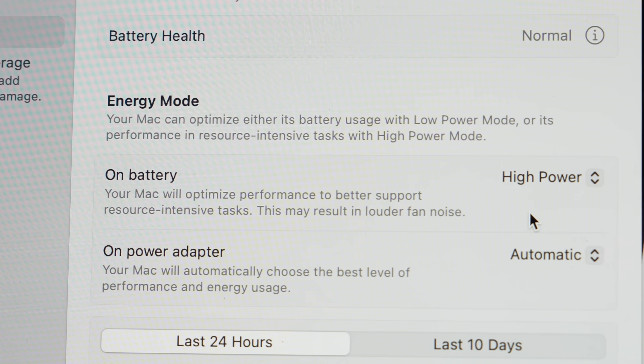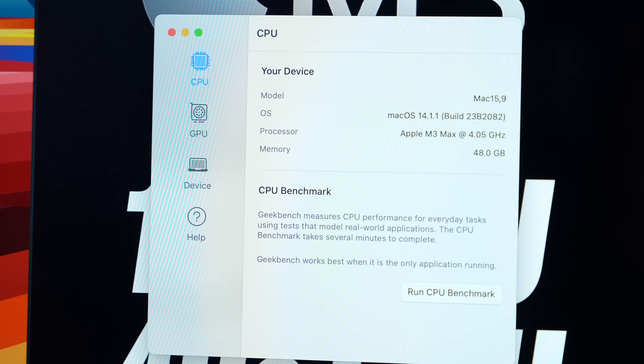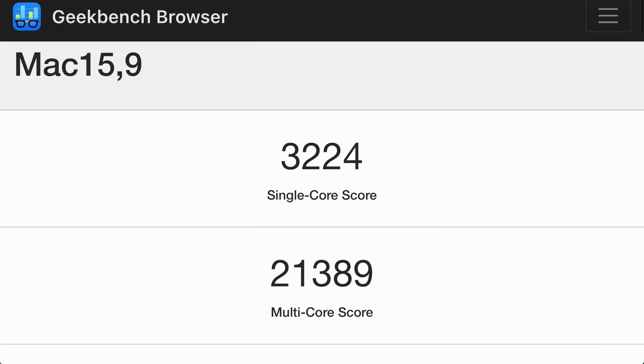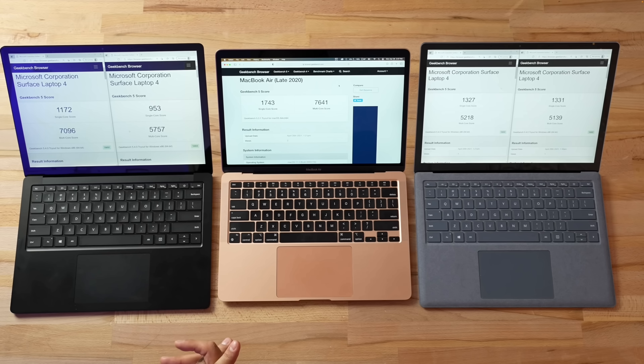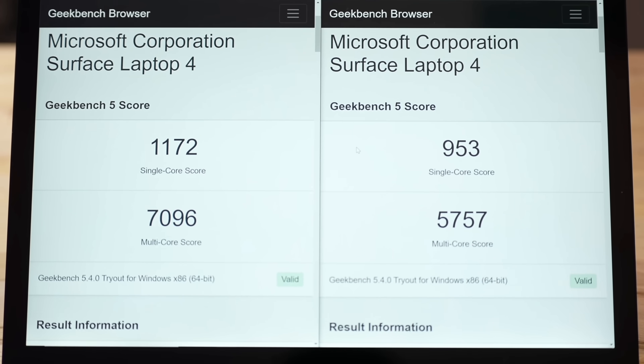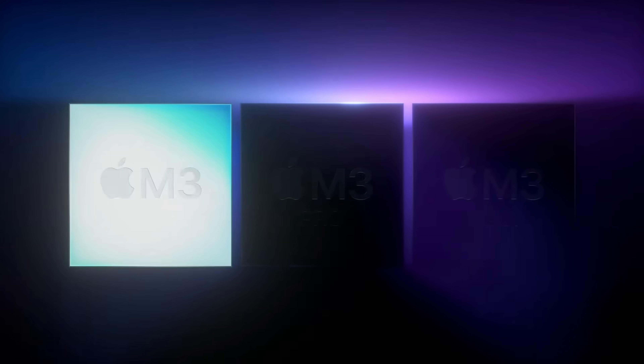With previous MacBooks, high power mode would only make a difference if you're on battery power and maxing out the CPU and GPU. But I found something peculiar: running tests on battery power I got a score of 20,781, then plugged in I got 21,389 — noticeably higher. This made me wonder if we're running into an Intel-like situation where the machine performs differently. What I found is that high power mode can actually give you better performance, which wasn't the case with the M2 Max or M1 Max.